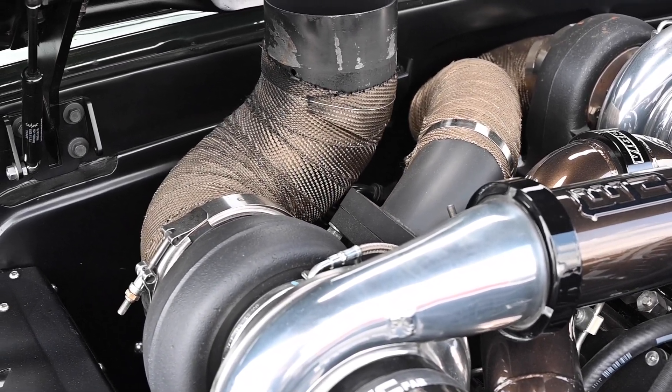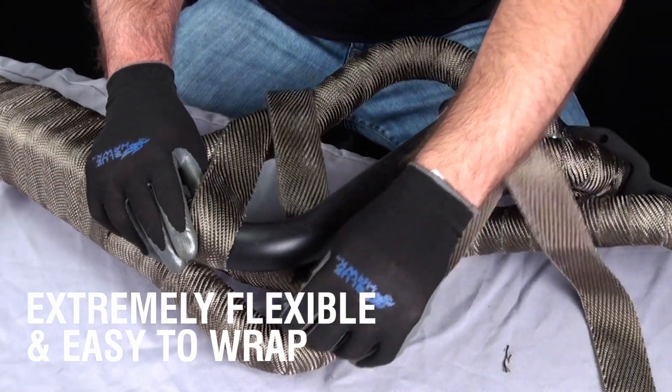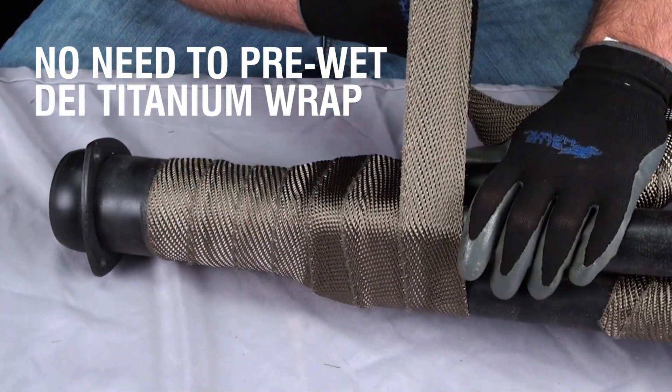We're talking about the titanium, and it comes in some really cool colors — titanium of course, and you can also get it in black. It helps prevent burns whenever you're working on that hot engine. You know, you bring it off the track, you're in there changing out spark plugs — you don't want to be hurting yourself under there.